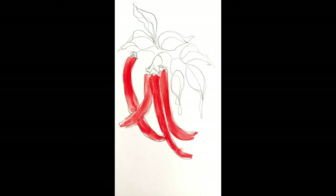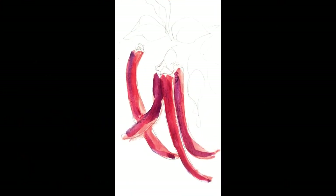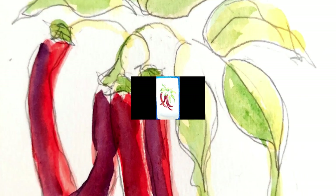Using bright red I painted in the peppers. I used a purple paint for the shadow after deciding the direction of the light. The leaves pale yellow. I added a muted green for the shadow on the leaves and on the caps of the peppers.